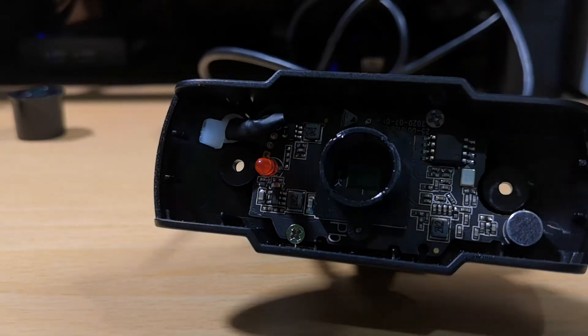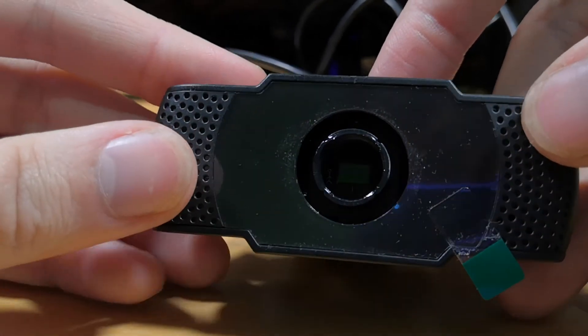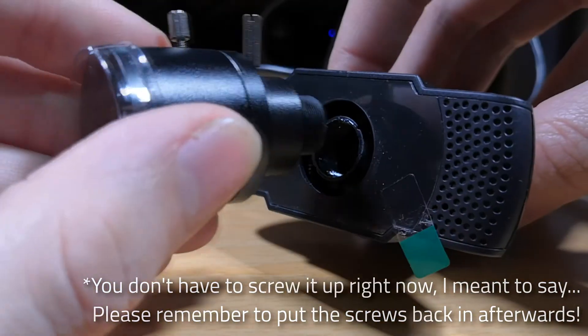I'd recommend at this point also putting the front back on the camera. You won't be able to get the front back on over the varifocal lens, so you don't have to screw it up — just put it on. And then just screw the new lens on.